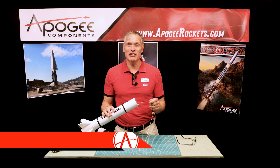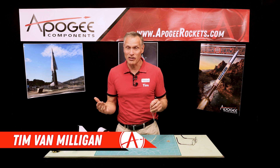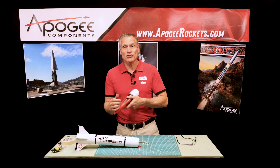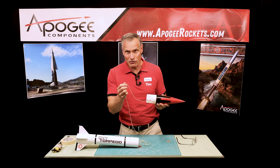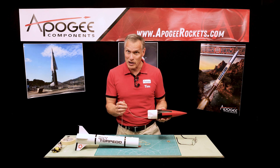Hi, I'm Tim Van Milligan from Apogee Components. Today I'd like to talk about shock cords and how to prevent them from breaking. The reason they break is because there's so much force on them that it just exceeds the strength of the cord itself. Now Kevlar is really strong, so if you're breaking Kevlar you probably need thicker Kevlar.